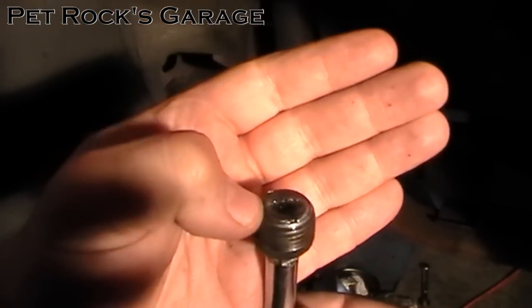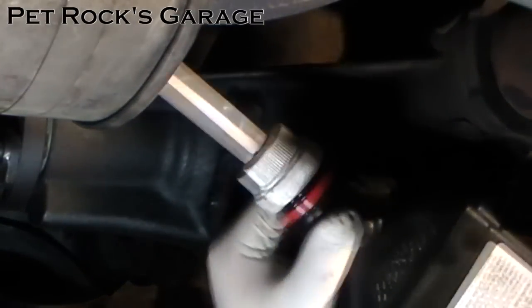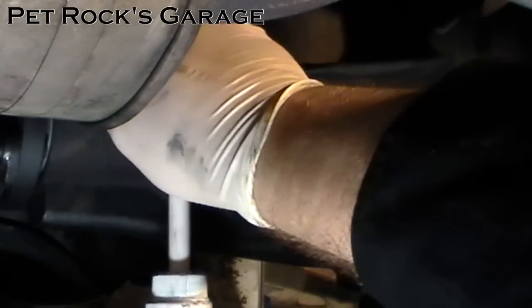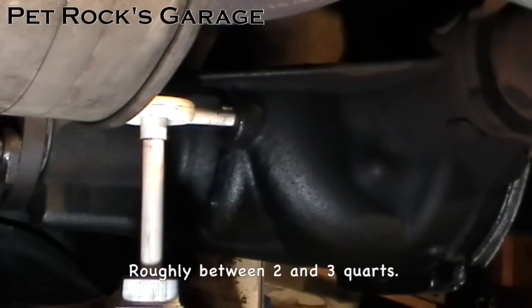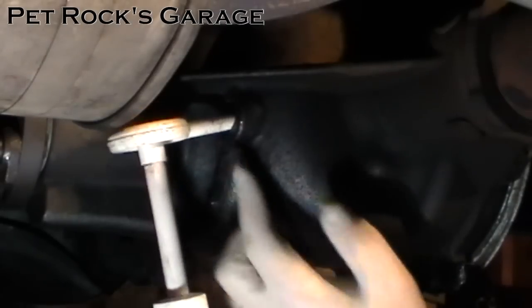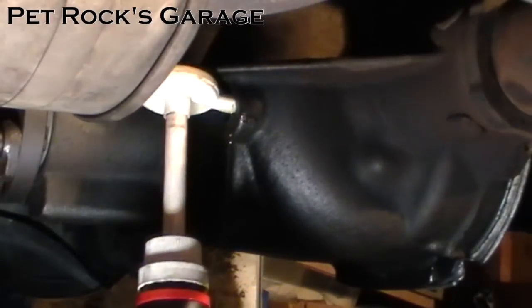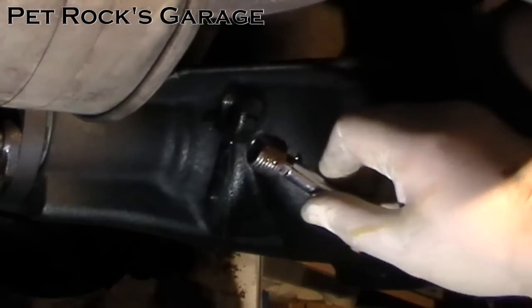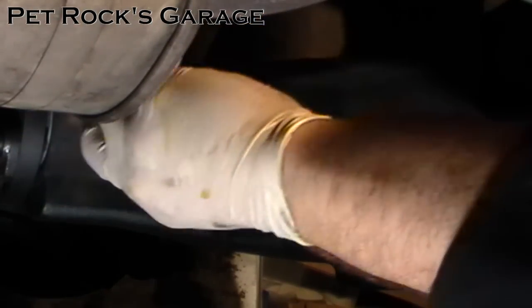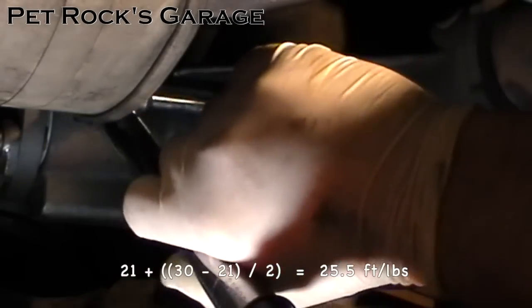Clean off the plug with some brake cleaner to remove any particles. Now you need to get fluid into the fill hole — there are various ways of doing this, but I have a little hand pump adapter for my oil bottle. Just stick it in the hole and start pumping. The service manual calls for 80w90 oil. There isn't a real accurate amount of fluid to add — you basically go until the fluid starts to drip out of the hole. Make sure to have a catch pan underneath to catch the fluid as it pours out. Put a little bit of anti-seize on the end of the bolt and screw it in, then torque it down to between 21 and 30 foot-pounds.